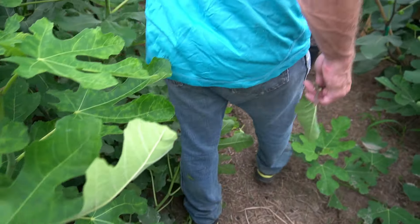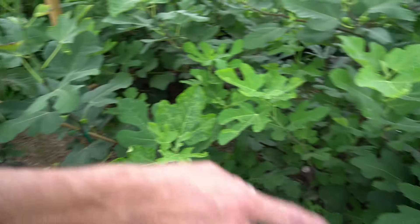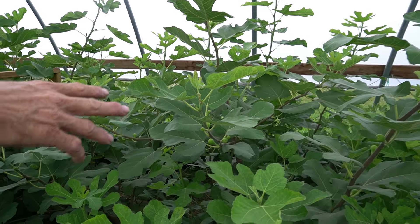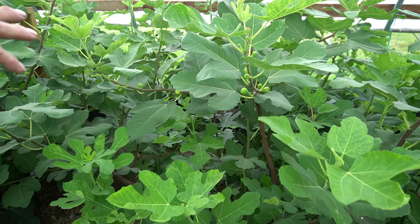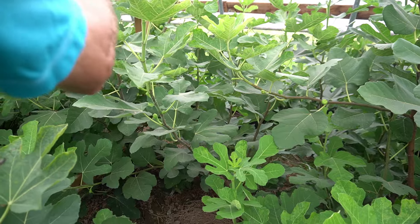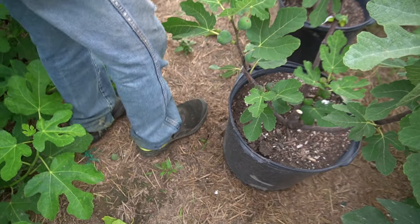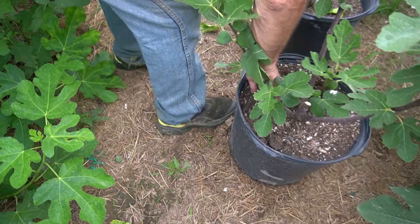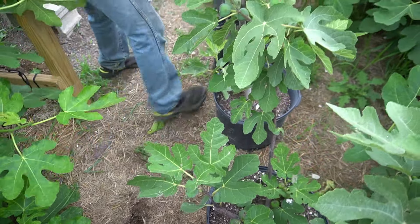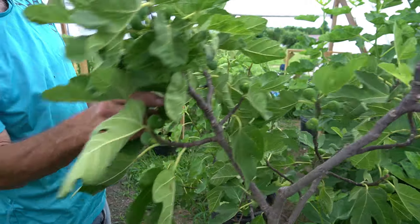These in-ground trees are humongous. You can just see that's LSU Hooyay — I mean, there's just all figs everywhere you look. I believe that's an LSU Hooyay as well. This taller one is Latterula; it has a good fruit set.